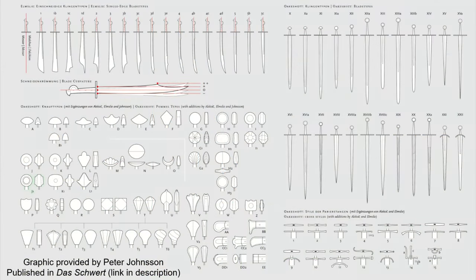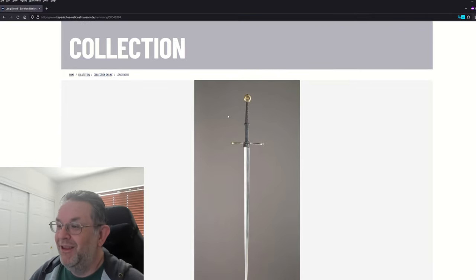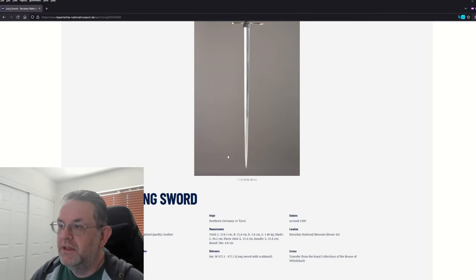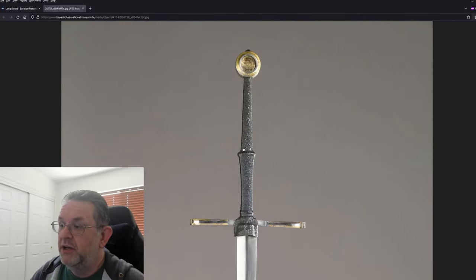This is an Oakeshott Type 18B sword, which was a very late medieval and into early Renaissance sword that generally had a quite long blade, long hilt, and was oftentimes very focused on thrusting. We have here the museum page for this sword — it is in the Munich Museum in Germany. I have this page translated from German to English, and you can see this sword is incredibly well-preserved. There's pretty much no corrosion anywhere, just utterly gorgeous condition, and also incredibly ornate.